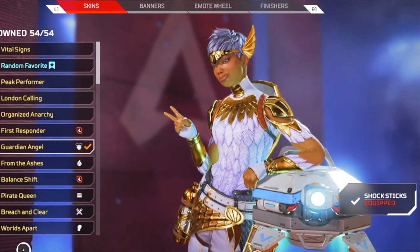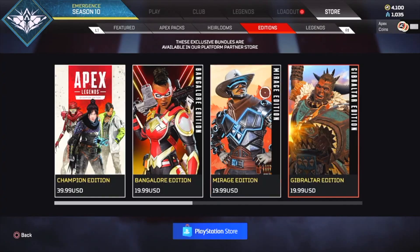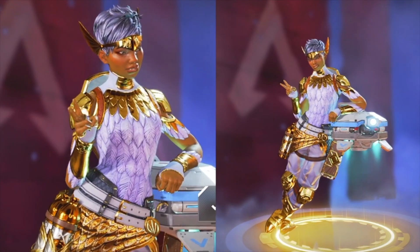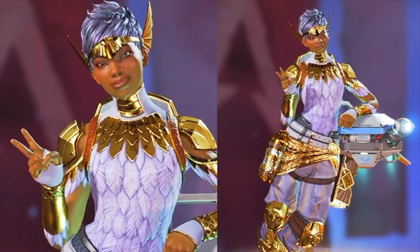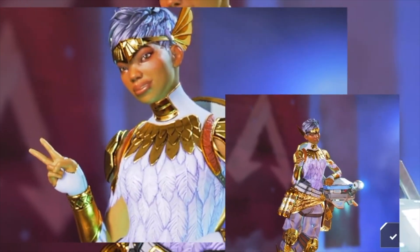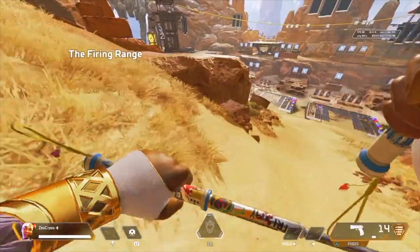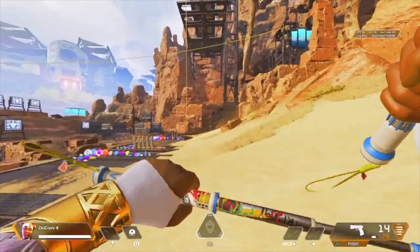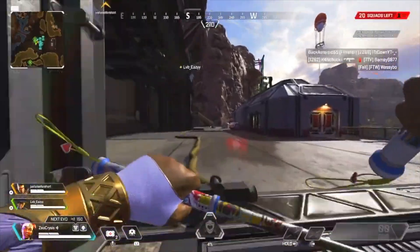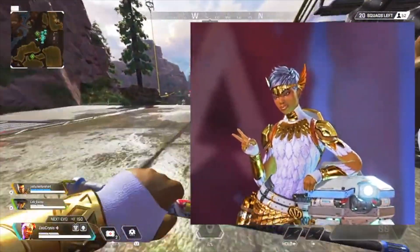Guardian Angel Legendary Skin. We can all agree it's one of Lifeline's cutest — if not the cutest — skin she has. First announced as the exclusive skin with the physical copy of Apex Legends Lifeline Edition, it can now be accessed within the game's menu. Its welcome and bright white angelic appearance looks lovely. Its feathery torso design mixed with sharp golden elements resonates collectively with Lifeline's charming personality, especially with golden extruded wings merged on the side of her tiara. In-game, the white material coloring fits nicely with her heirloom, and its engraved golden bracelet design gives it a nice balance. With her Shock Sticks, it's adorable — you'll be glad you picked this one up.